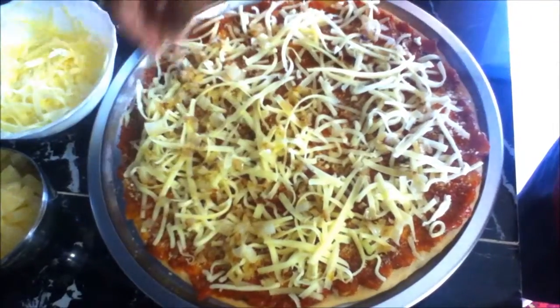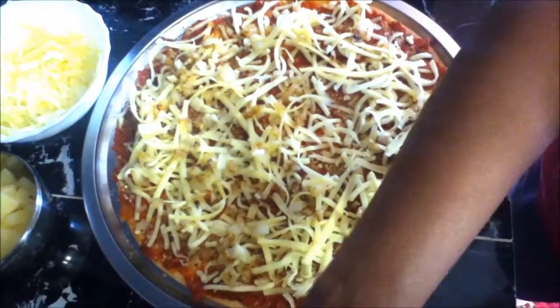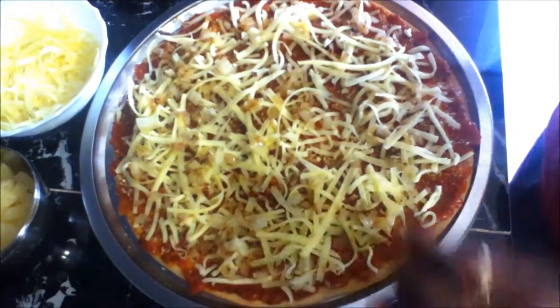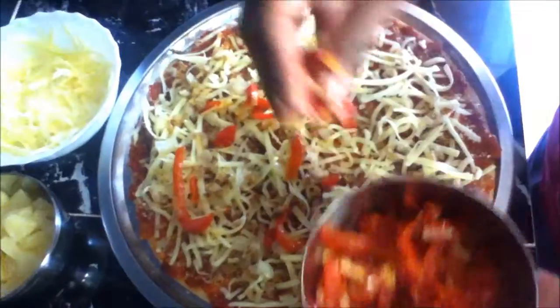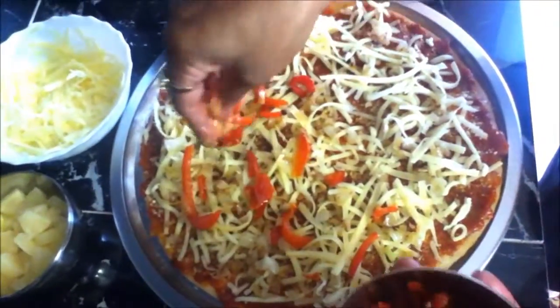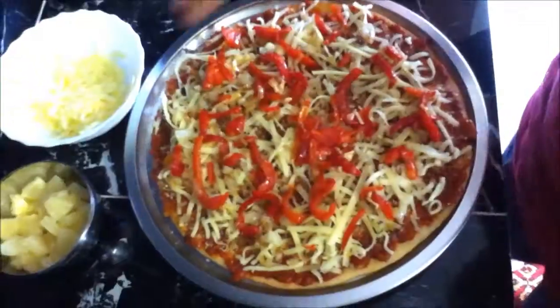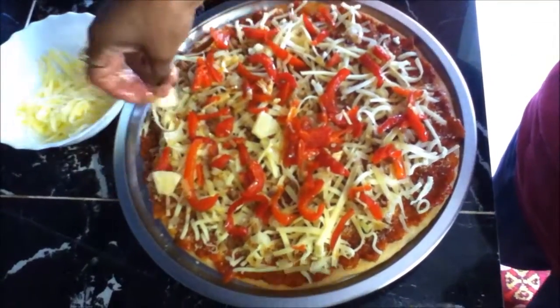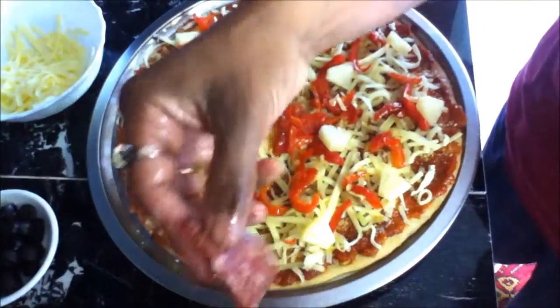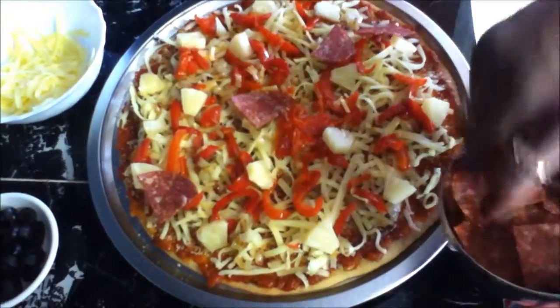You can put raw onions in here, but I don't like raw onions in my pizza, so I always cook mine. The same goes for the capsicum. You can also add mushrooms or cooked chicken if you want. Now I'm going to add my cooked capsicum — you can use red, green, or both. Today I'm just using red.